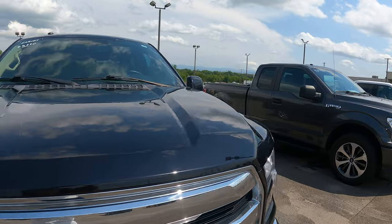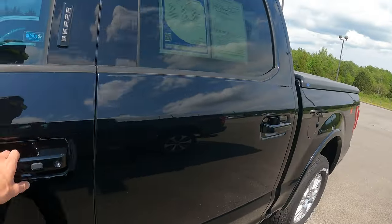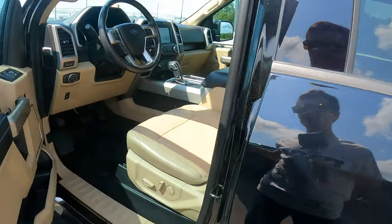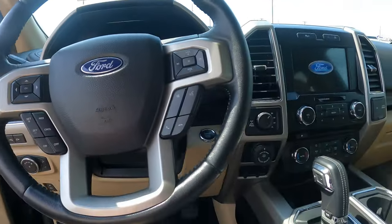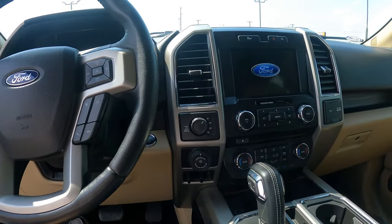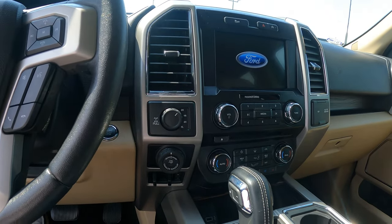Here's a Lariat for $44,000 with the big EcoBoost 3.5-liter. Smells good in here. It's got 67,000 miles on it, heated and cooled seats — the whole nine yards. They want $44,000 for this truck. Good God.